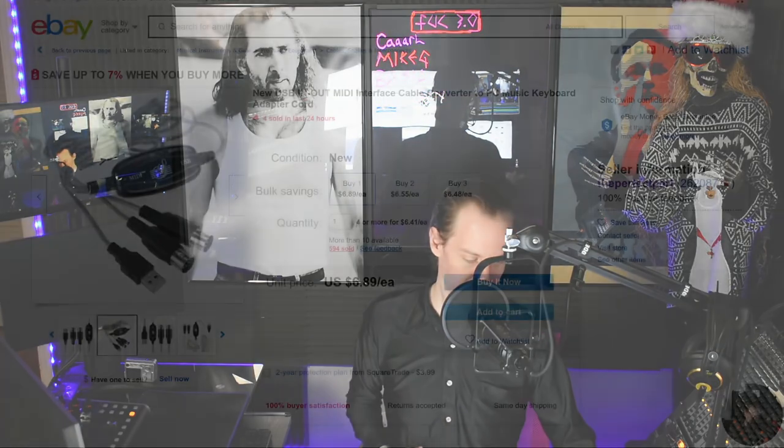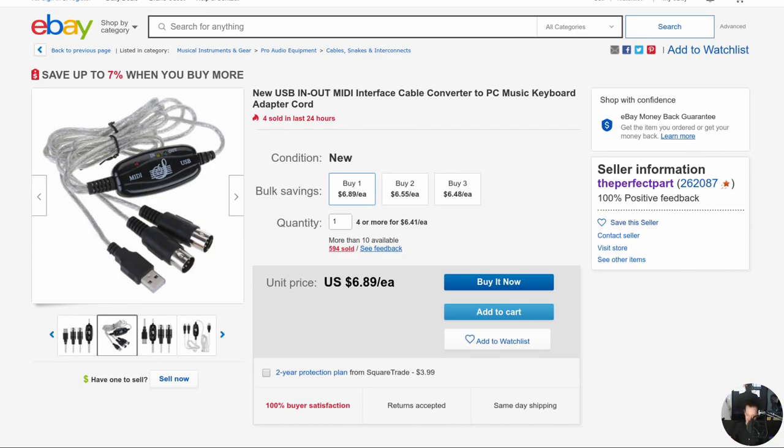Out of curiosity I went to eBay. I was like, hey, maybe there's one that's used — somebody didn't need it, somebody didn't want it. And that's what I ran across: a USB in-out MIDI interface cable converter to PC music keyboard adapter cord, which I assume means it's a USB to MIDI adapter — and it's $6.89 shipped.